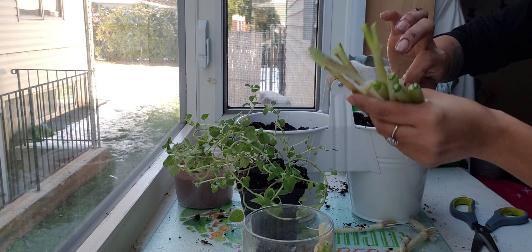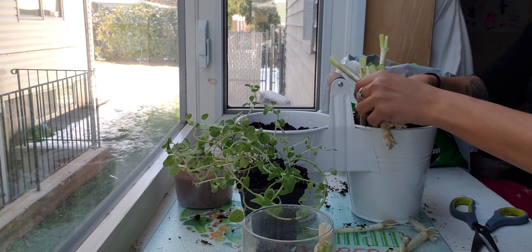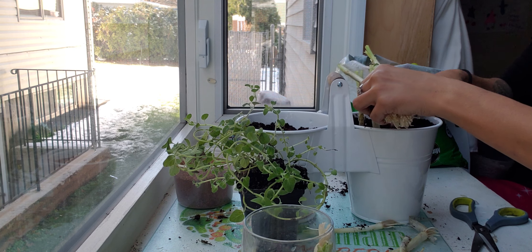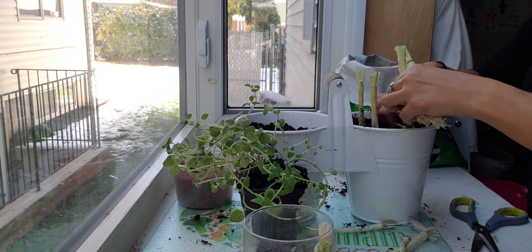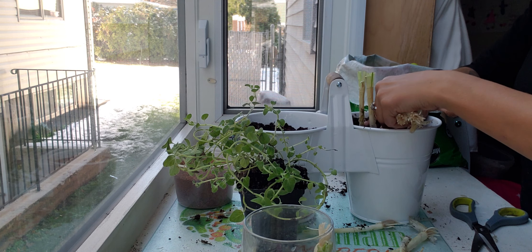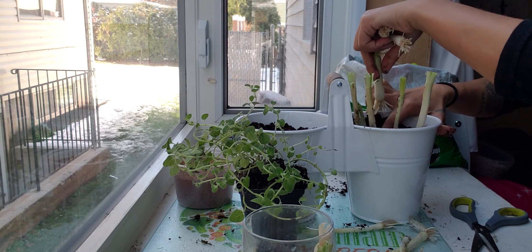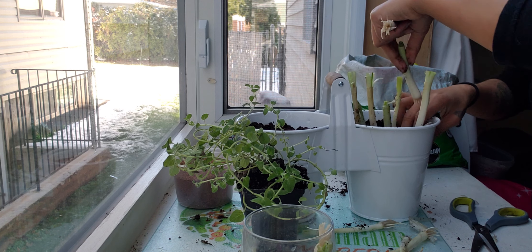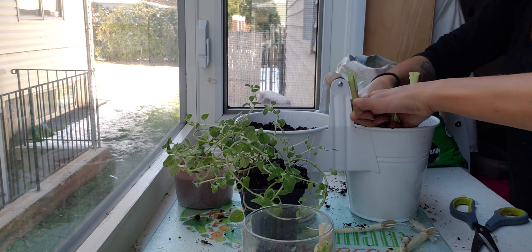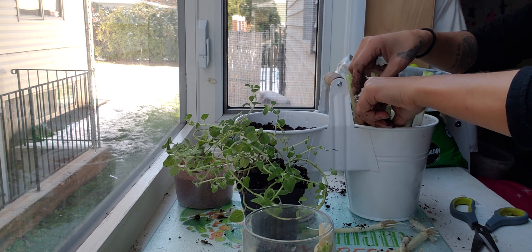You can remove some of the old leaves. Now the fun part — this is going to look beautiful in your kitchen and you will have fresh green onions on the go! You can water them every other day; since there's no drainage, you don't have to water that much.